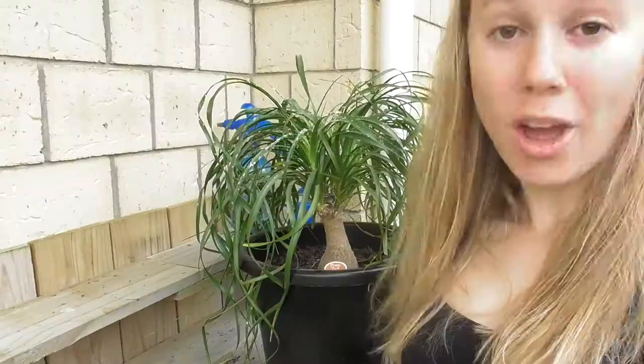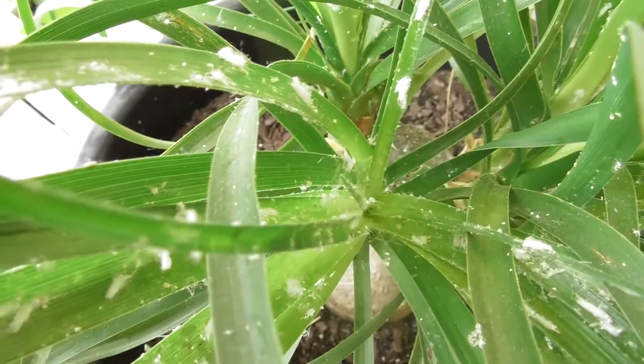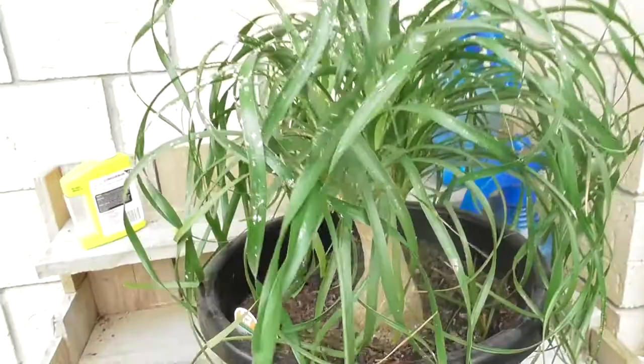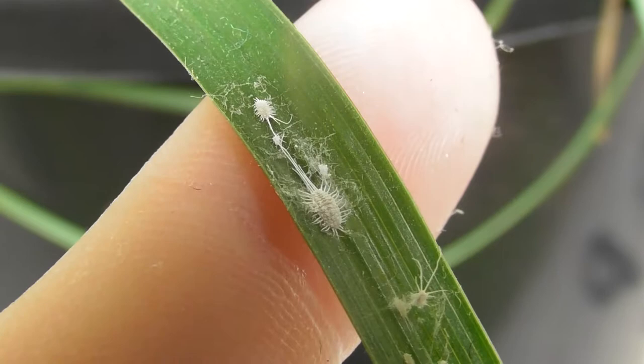Alright, now I'm going to give you a close-up shot just to show you how bad the problem really is. Look at that — oh my goodness. Ew. That's so disgusting. Poor plant. Look at that. Yuck.